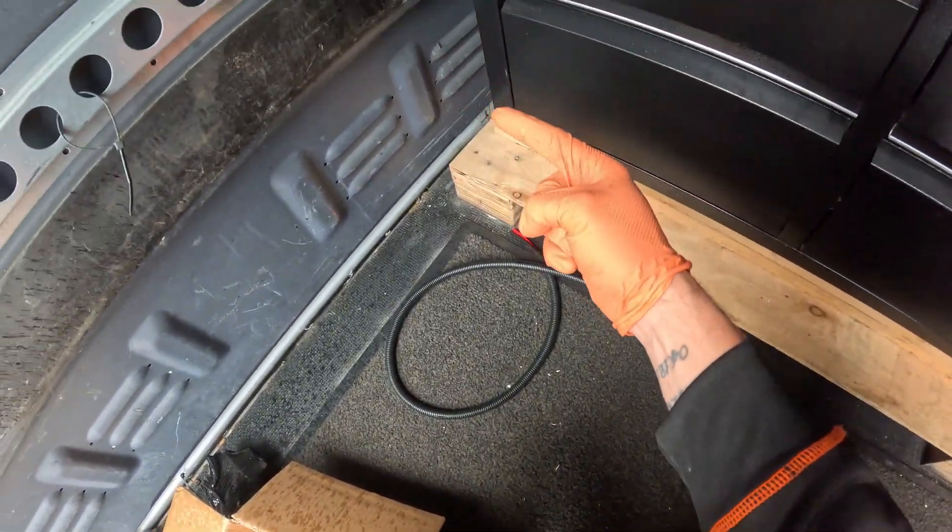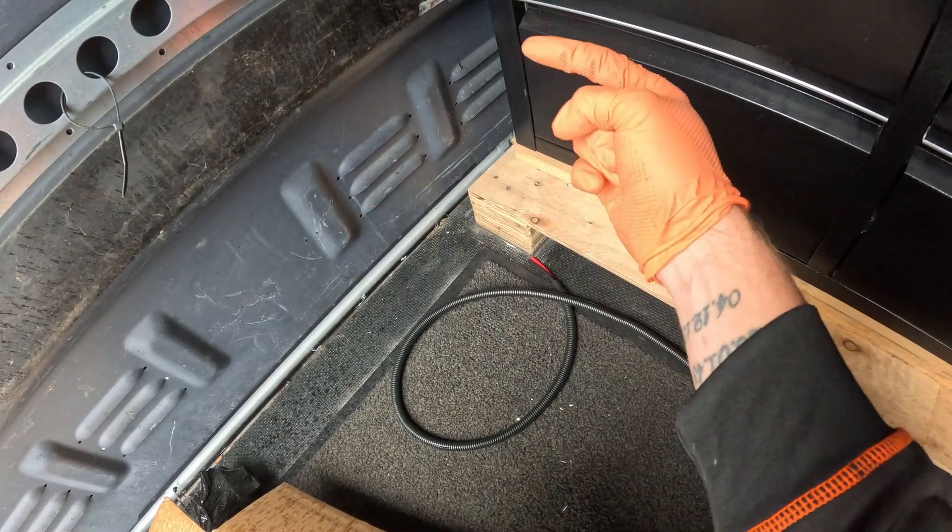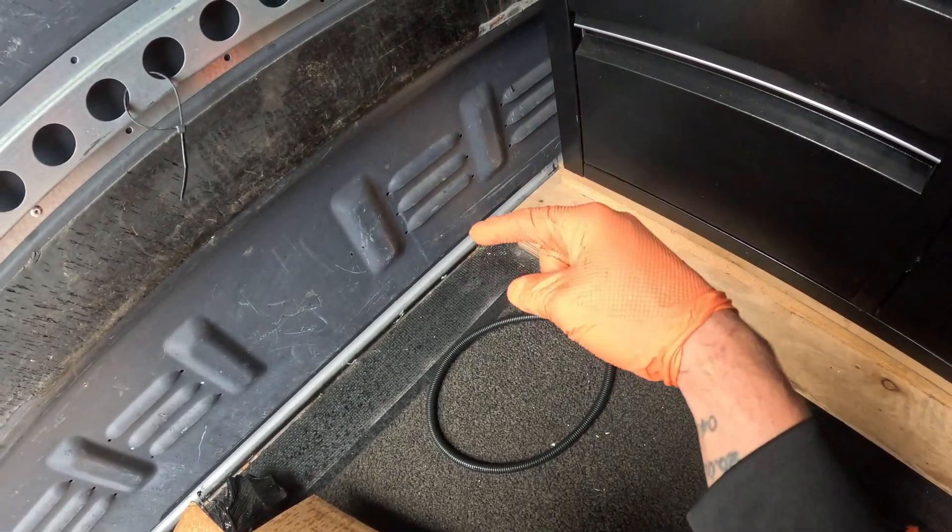That is us got a good section of that all conjointed up now, so I'm going to feed it through the bulkhead — just going to use one of the vents, feed it through there, under the seat, and get to the battery.